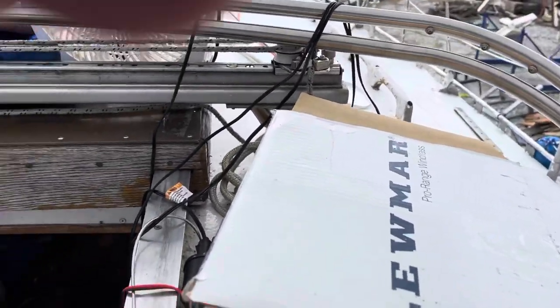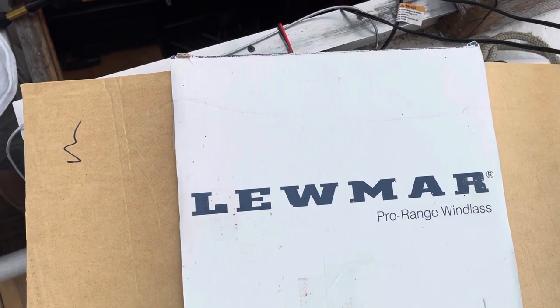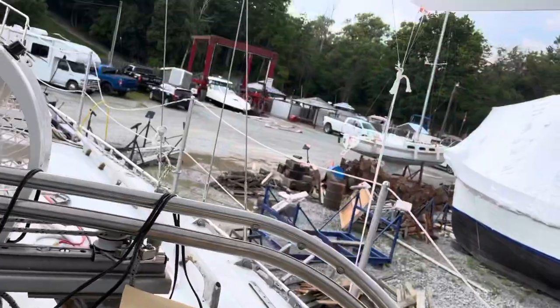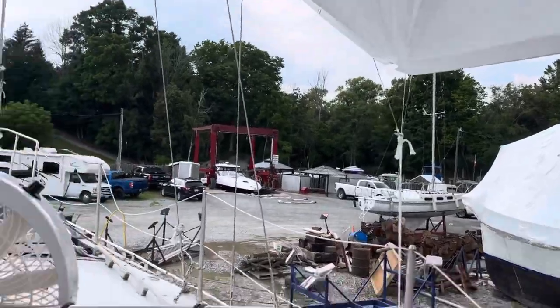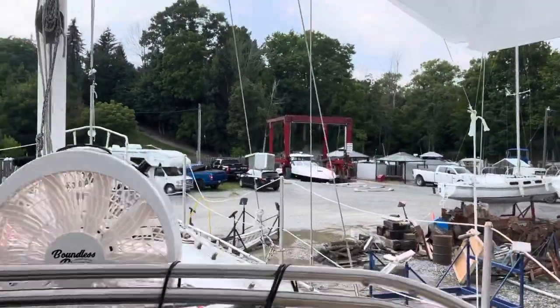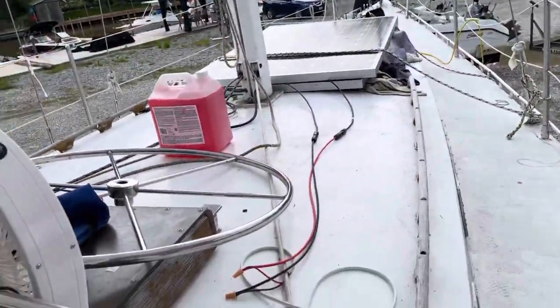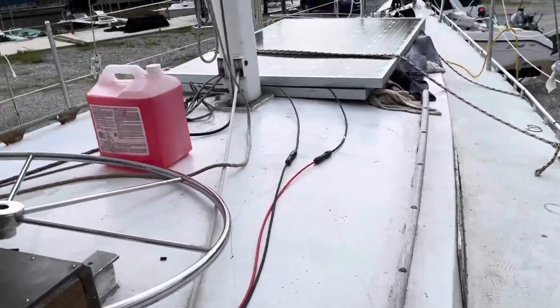From there I decided to go on a bigger job and put in the Lumar Pro Range windlass — this is the Lumar Pro 1000 windlass. For those of you who aren't sailors and are watching the channel just to see me come close to disaster, the windlass is an electric motor used to lift your anchor, your chain, and your rode.